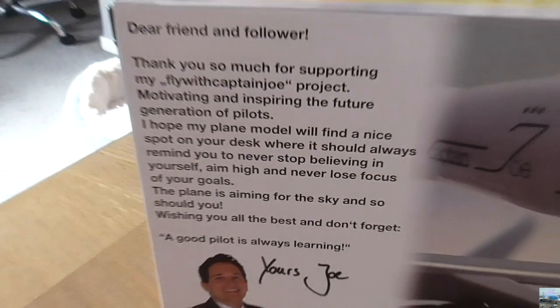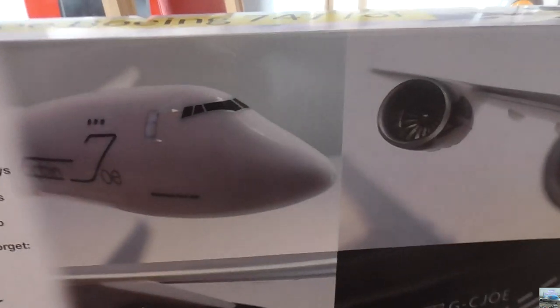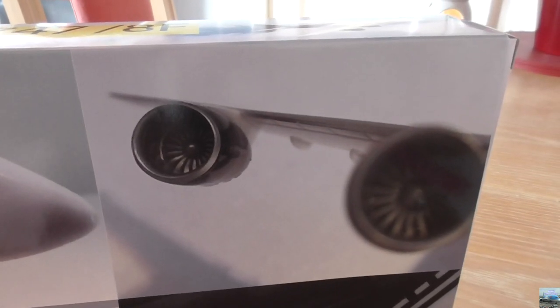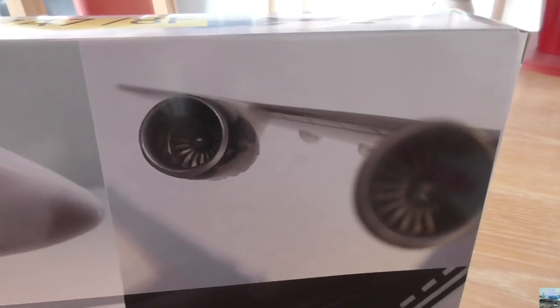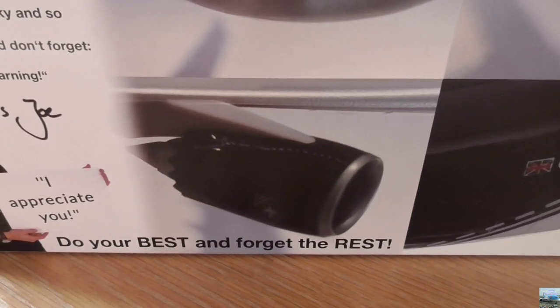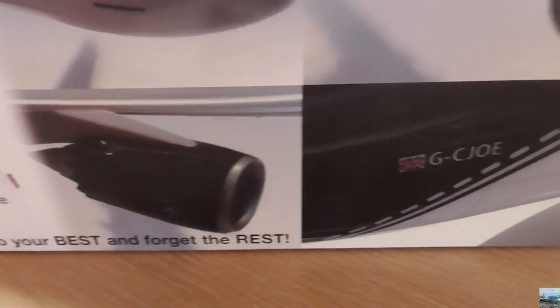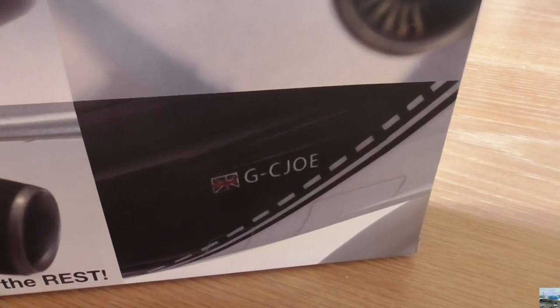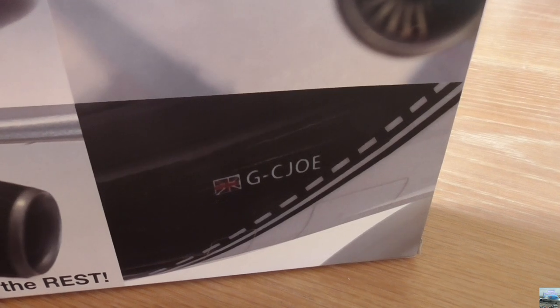That's a really nice message from Captain Joe. On the back we have a picture of the nose of the aircraft, a picture of engines three and four, another picture of one of the four engines, and a picture of the registration of the aircraft: G-CJOE.